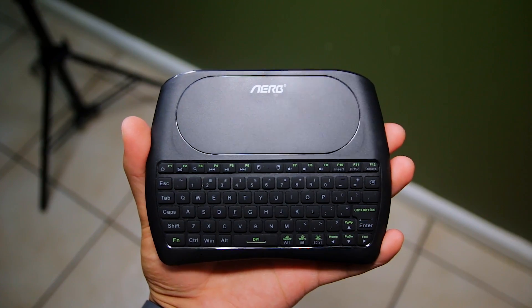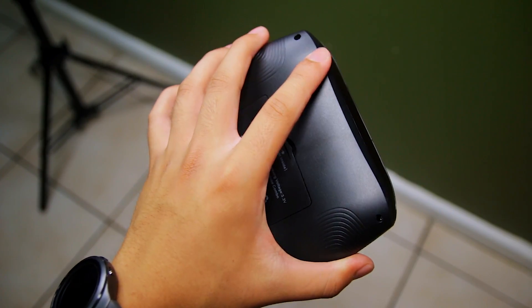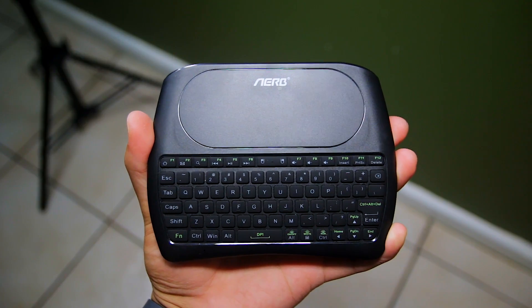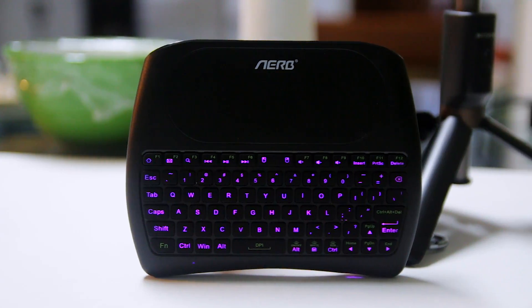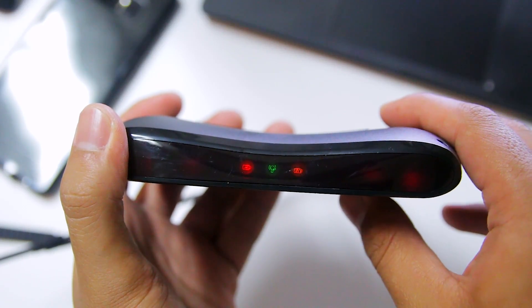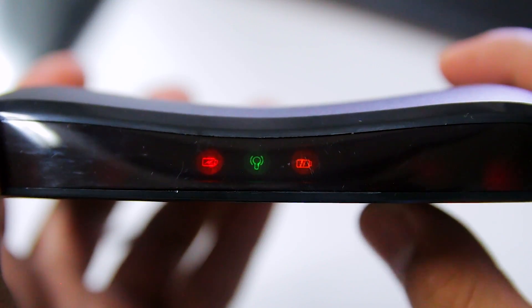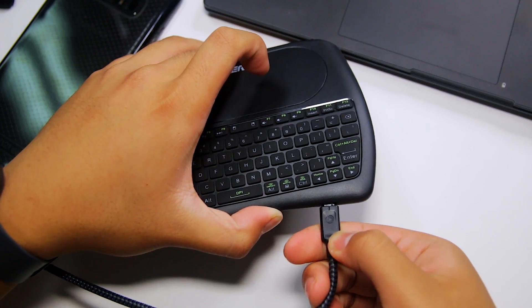With the backlight turned off you'll get about 20 hours of battery life, which is great. However, you'll only get about 3 to 8 hours of usage with the backlight turned on, which is a substantial drop. I personally use the backlight because this keyboard has a rechargeable battery and I can just recharge it whenever I'm done using it. To tell if the keyboard needs charging, there are LED indicators on the top. If a red light appears and flashes slowly, you will need to charge the keyboard, which you can do using the micro USB input on the bottom.